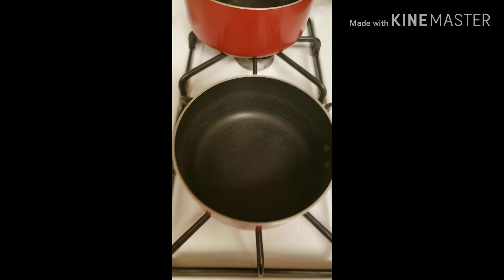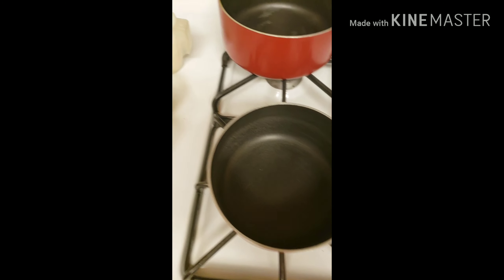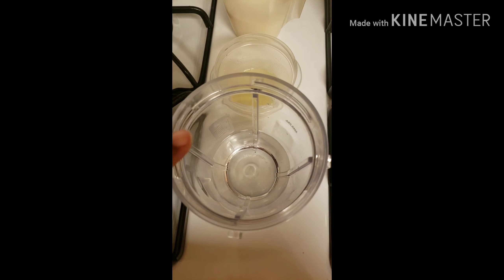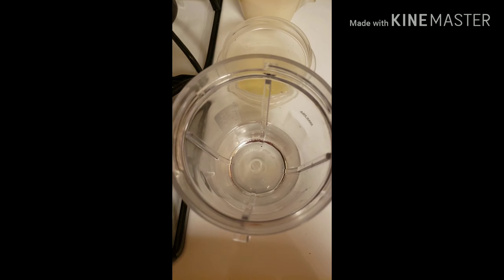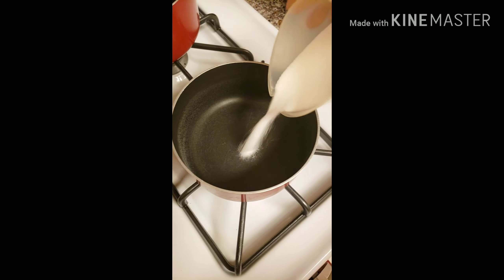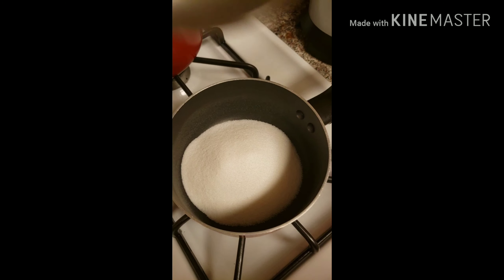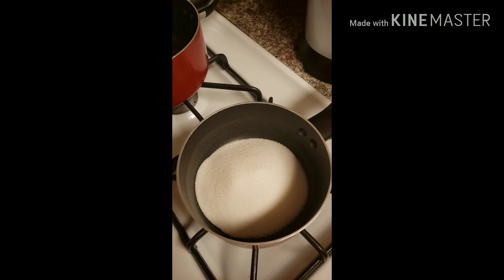I'm doing a sugaring recipe. What I have here is half a cup of sugar, about two tablespoons of lemon juice, and two tablespoons of water. I'll add the sugar to my pot, then get the lemon and do two tablespoons like that, then get my water and add two tablespoons as well.